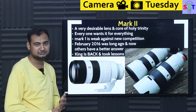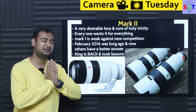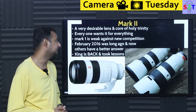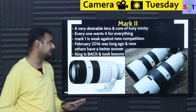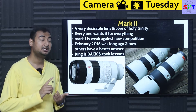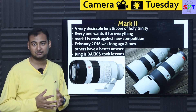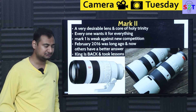So what exactly happened with Mark II? The 70-200mm is a very desirable lens — you'll find it in every well-equipped photographer's kit. It's the last lens of the holy trinity. It can be used for everything: wedding photography, portraiture, macro photography, even landscape. You'll be genuinely shocked how versatile these lenses are.